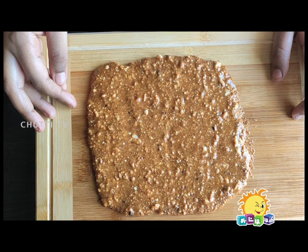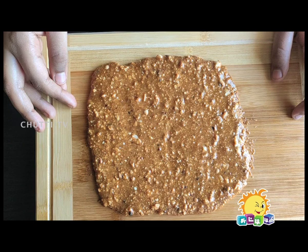After ten minutes you can cut it into pieces. This recipe is ready in 10 minutes. Transfer it to a plate and the groundnut burfi is ready.